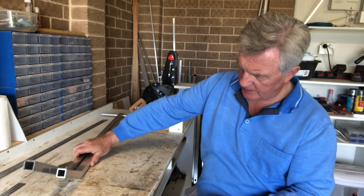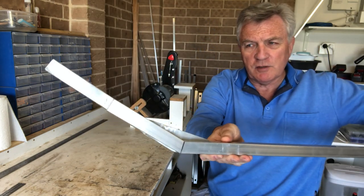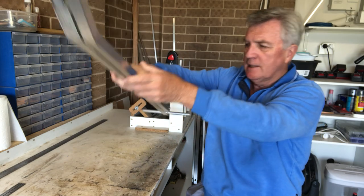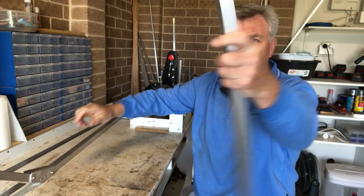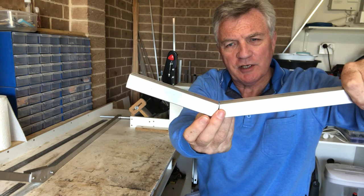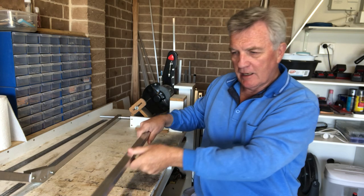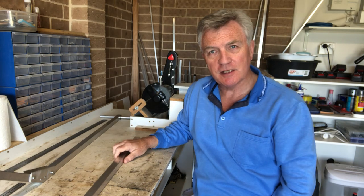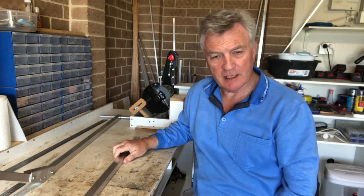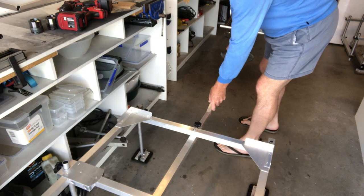The angle is fractionally less than the previous one, which is pretty much what I wanted. It doesn't actually matter if these join up at that point — this is just to give me a rough idea of how it's going to sit when it goes down onto the frame itself. I just need to do a quick trial fitting to make sure everything's at the right height.